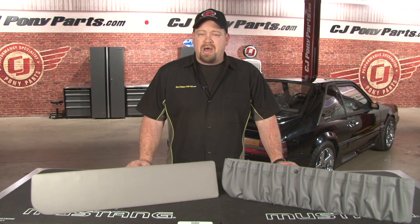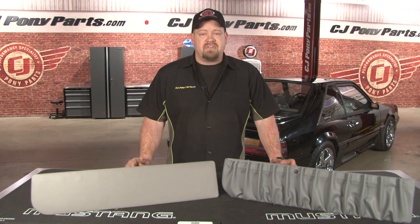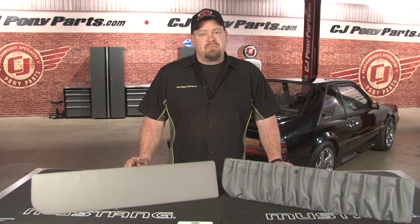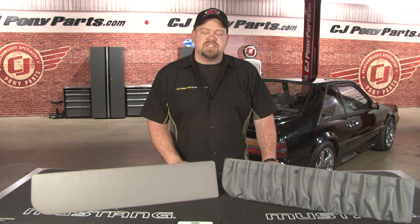If you like the look of the map pockets and are okay with their limitations, TMI offers these replacement pockets available in all your factory colors. If you prefer a cleaner look, there are map pocket deletes which we're going to be installing in this 1990 Mustang GT.